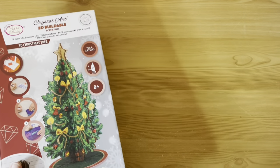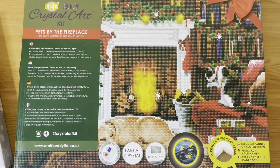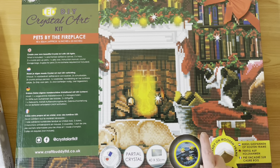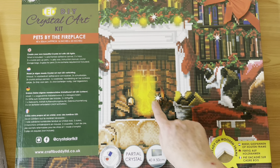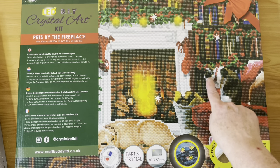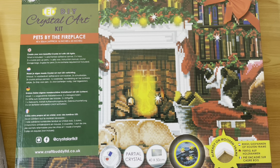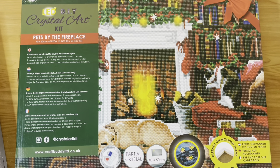Next is another Christmas one — it's a big one, a 40 by 50 light-up canvas of a fireplace. Craft Buddy canvases all come already mounted, so they're ready to hang as soon as you finish them. I really like this one — the light comes through on the fireplace and on the candles. I've got my Pepper cat in this one — the little calico cat — there's a labrador on the floor and I think another cat too. So we have our pets by the fireplace.